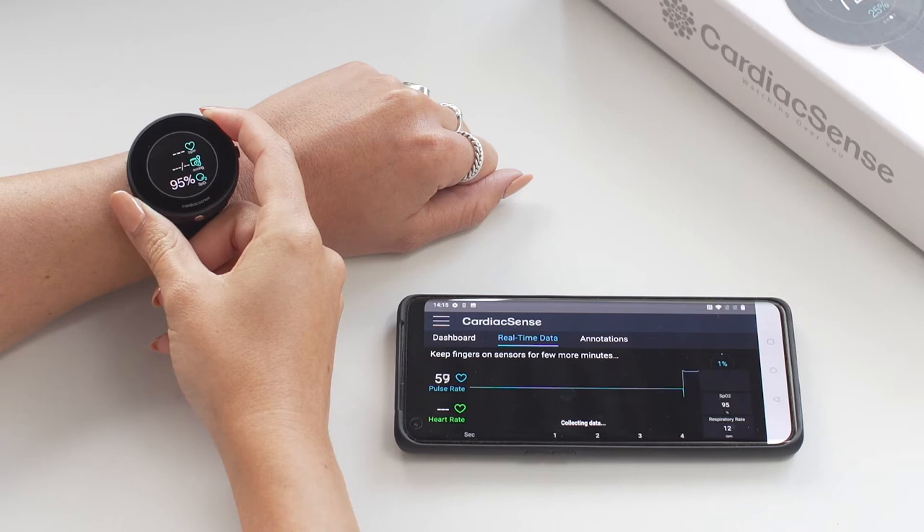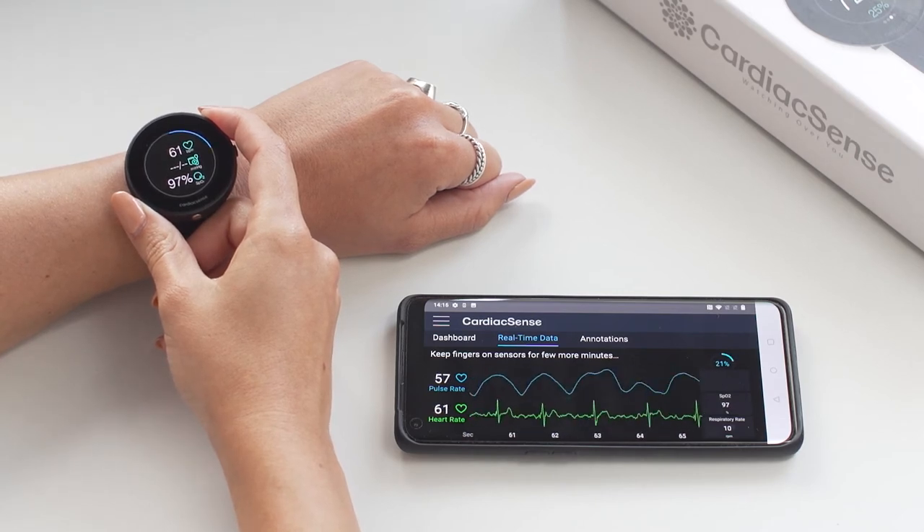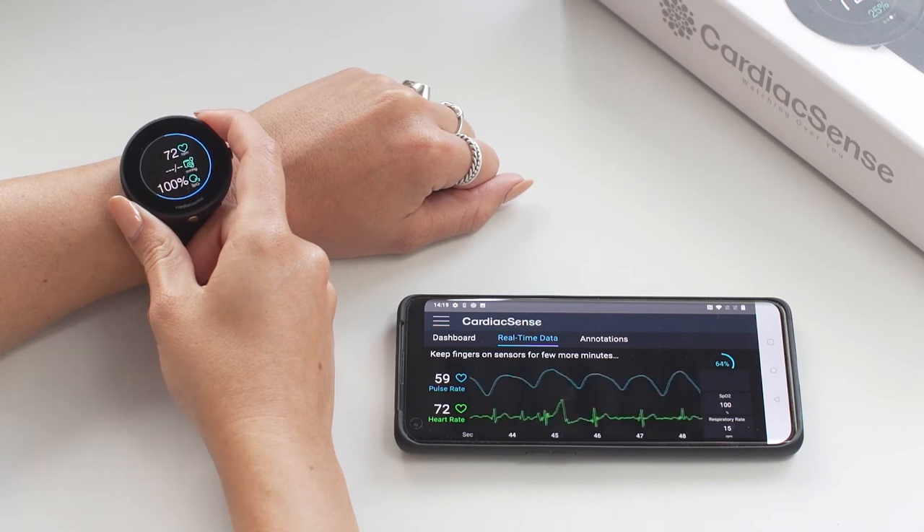Measurement starts after a couple of seconds and may take a few minutes. Please be patient and do not remove your fingers until the process is complete. You can see on your watch the blue circle advancing until completion.